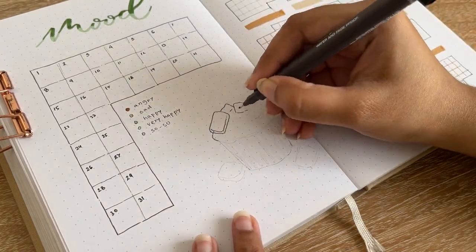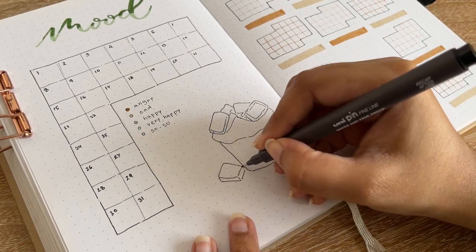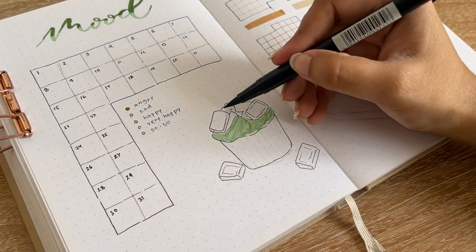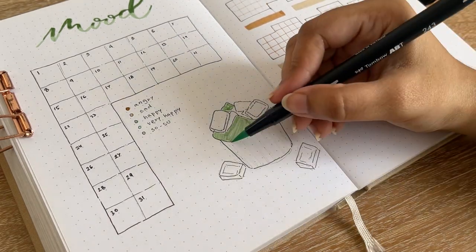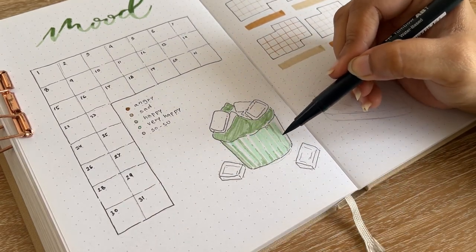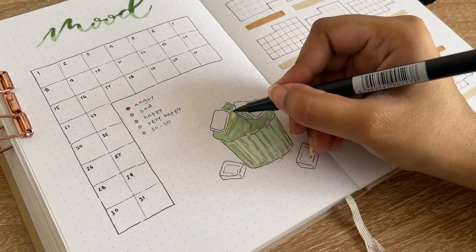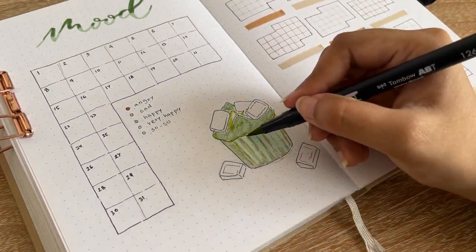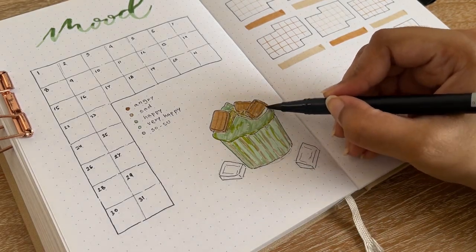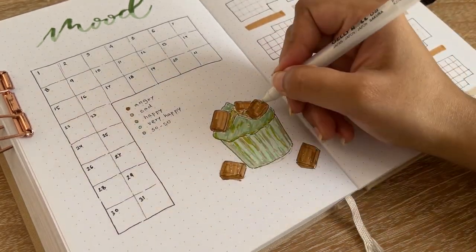For decoration I added a muffin on the mood tracker page. The muffin is made of matcha flour and chocolate ingredients. I added mint color for the bottom paper, then brown to make it look baked, and sand color for the inside. After adding some chocolates and details, I added brown outlines but I don't like how the muffin turned out — the shading went beyond what I intended.